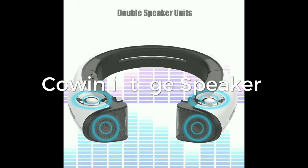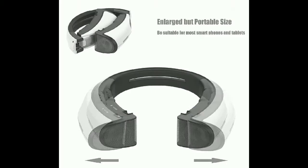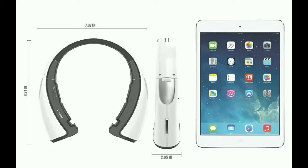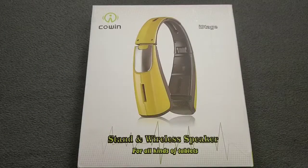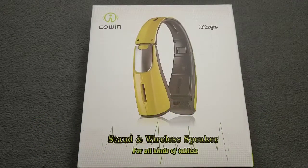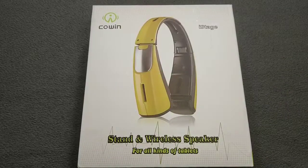What it do? It's your Cuddy Slick, and I'm here with another cool video. Today we're gonna be taking a quick look at cracking open the Cohen iStage Bluetooth stand wireless speaker. You can get this product on amazon.com for $49.99, so you're looking at 50 bucks. Let's get straight into it.